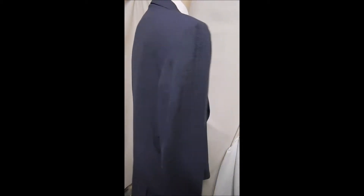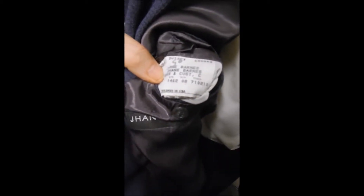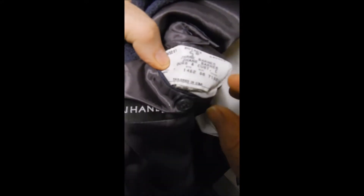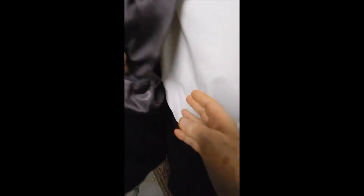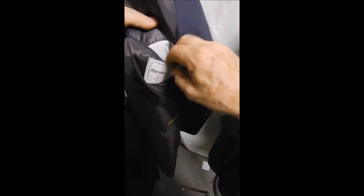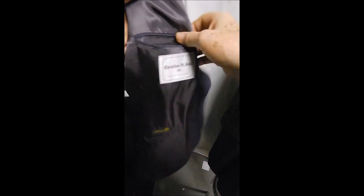Purple lining and a short — okay, here's our inner label, hopefully you can see that. It's the Jane Barnes label. It's got sweat guards, beautiful purple lining, and over here we see the store it came from. It's 100% wool — nothing in there but clean white stuff. Great fabric, great color.